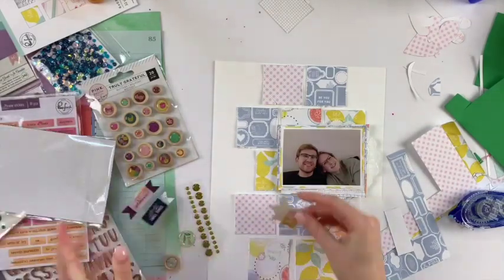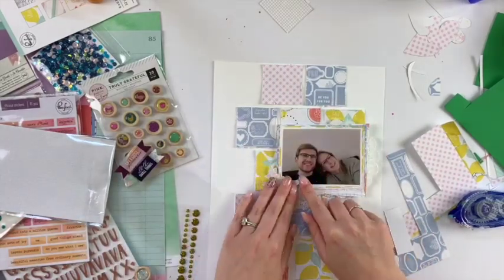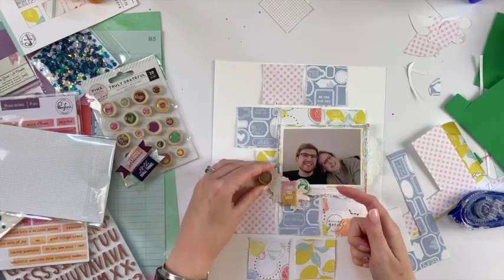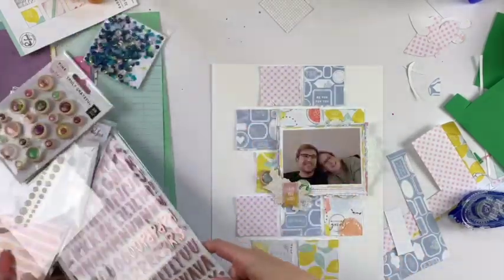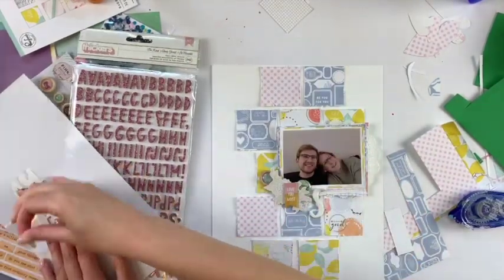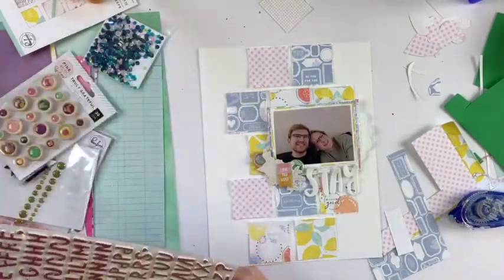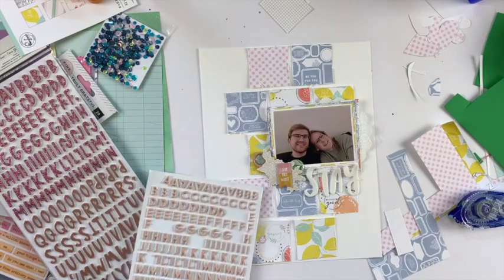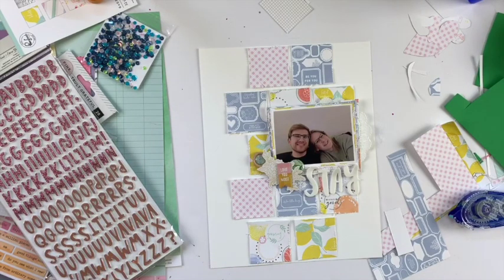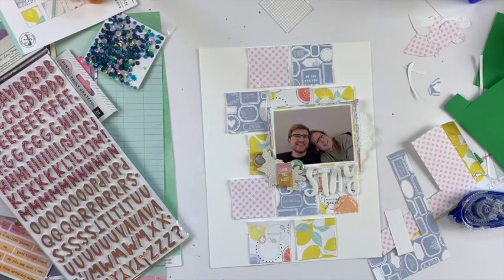I accepted defeat with the ephemera and I'm going into these mixed embellishments — they're from Pink Fresh Studio, I think they're called Just a Little Lovely. I'm adding some circular elements and grabbing the word 'stay' from my stash, then I'm going to get some other thickers to put down the word 'positive.'